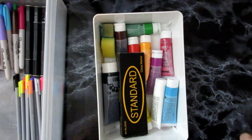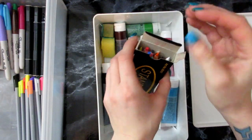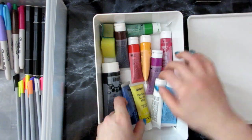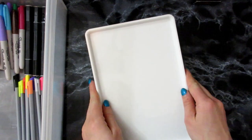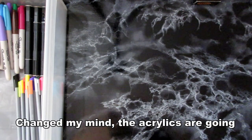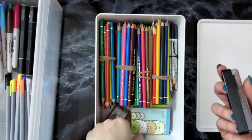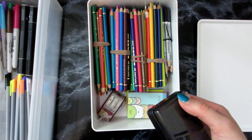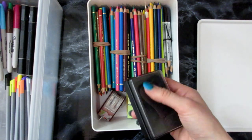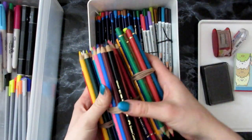Next one — acrylics and China markers. It's a crayon but it's more oily. I'm keeping those. Then I have my acrylics, and I don't use them much, but I'm not going to give those away — it's just a small set and I can always change my mind later. This is the last of the small boxes. A stamping pad. These things are not supposed to be in here but I donated my stuff bowl to the Christmas candy and it's still there, so I just have to wait for that bowl to be empty.